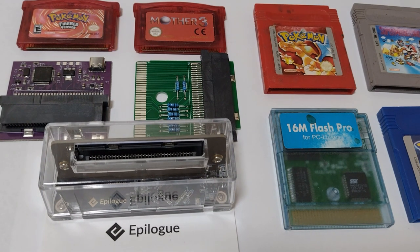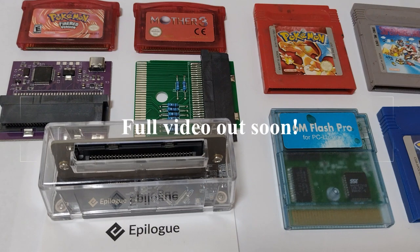We're using our custom designed current measuring cart to gather accurate and repeatable measurements of load on the data bus, which is an indication of how much stress is being placed on the ROM and RAM within. We'll compare the results and take a look at the manufacturer's maximum ratings of the ICs used in both the carts and the flashes to see if any have been exceeded.